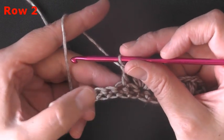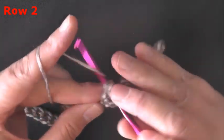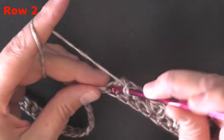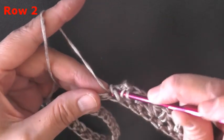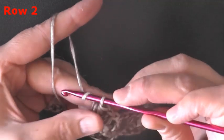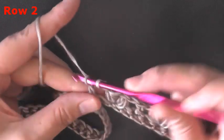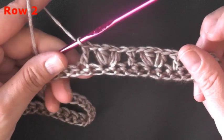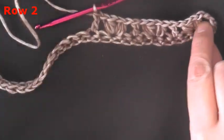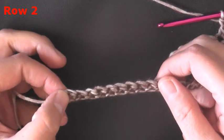Skip the next stitch and in the following stitch put your next two puff stitches. Seven loops, pull through them all, chain one, then do that again. Skip the next stitch, in the following one do your double crochet, then skip the next stitch and in the following stitch put your next puff. Continue that all the way down your row, and if you've got the right multiples you should end your very last stitch as a double crochet.